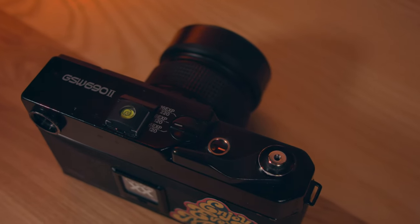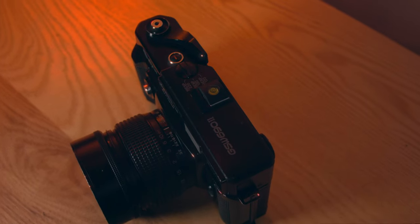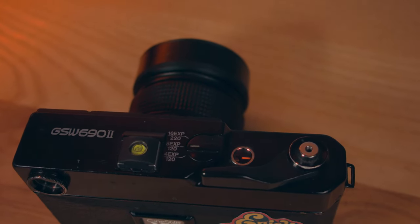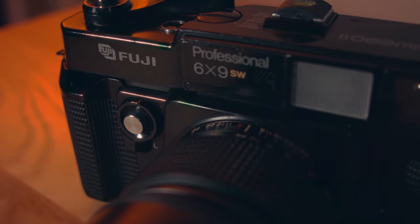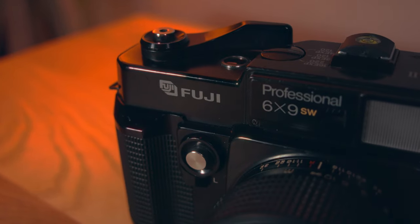On top of the camera there's a frame selector that switches between three choices: four exposures for a half roll of 120, eight exposures for a regular 120 roll, and 16 exposures for 220 roll. For 220, you also have to flip the pressure plate inside the film compartment. There are two shutter releases — one at the top on the frame advancing lever, and another on the front next to the lens. From version two onwards, the front release has a shutter lock so you don't waste any of the eight images on a roll.